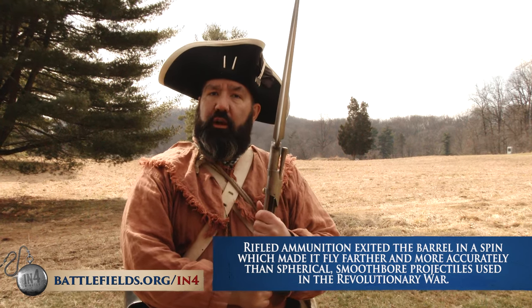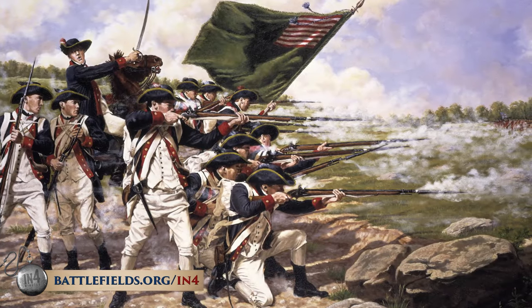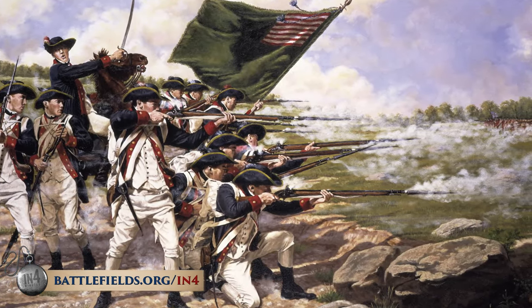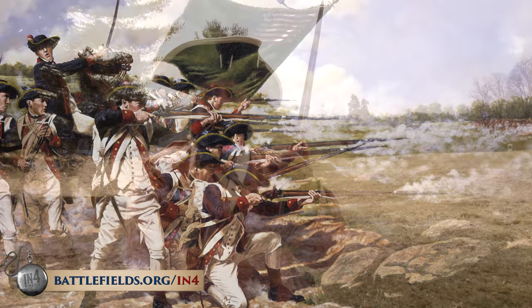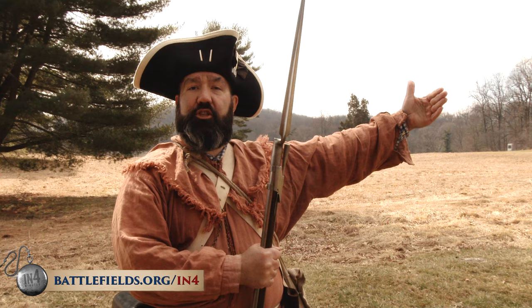Their accuracy beyond 50 yards was relatively limited, but they tended to use, as machine gunners in the army would say today, accuracy by volume. You get enough people shooting quickly in the same general direction, somebody on the other side is going to get hit.